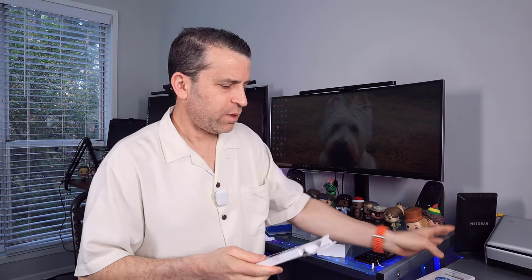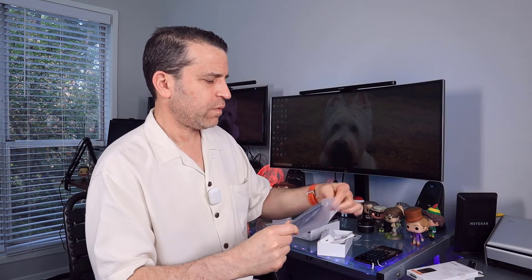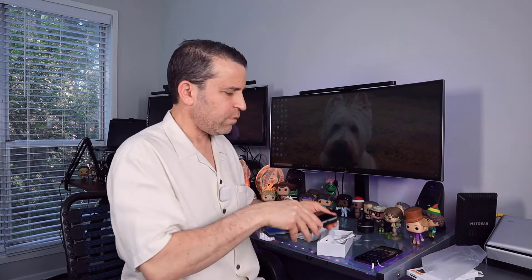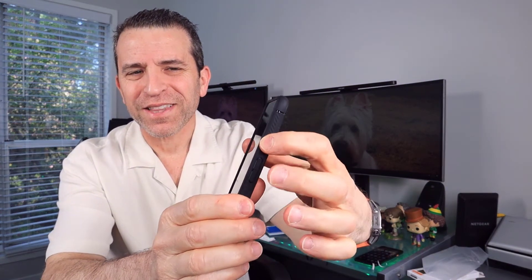So I went with the Spigen case — the Rugged Armor. This is a very popular version. So I ended up going with the Spigen Rugged Armor, and there you go. It fits nicely inside the case and you can see it's raised a bit. It seems the buttons line up. And there you go — you can see the buttons and everything is clear on the bottom. So you can see the green there, and then the green on the back with the fingerprint. That is going to be nice.